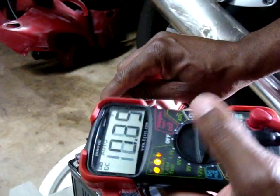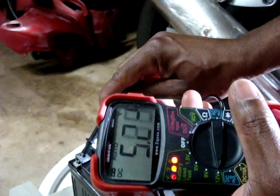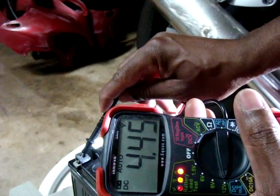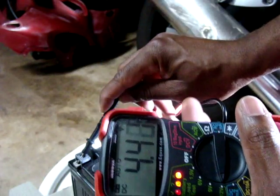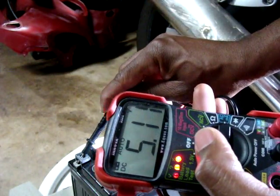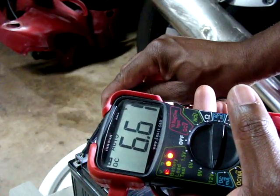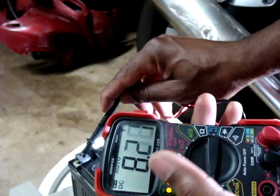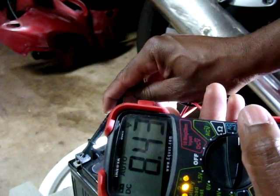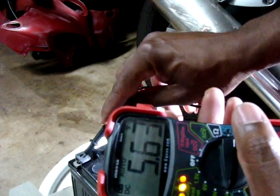And we get a voltage rating of 4, which is very bad. We need a voltage rating of at least 12. So we probably need to change the battery or get a new battery. And that's how you read the voltage on the battery.